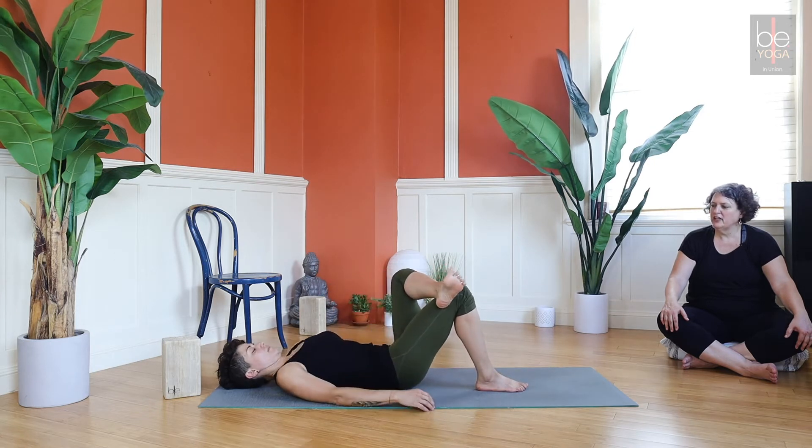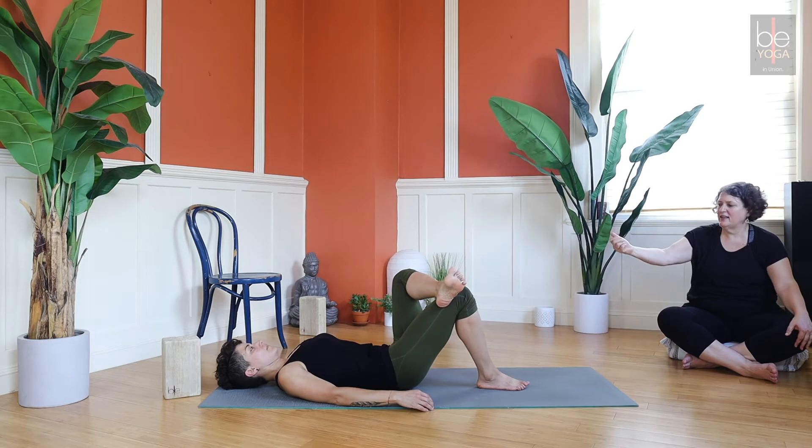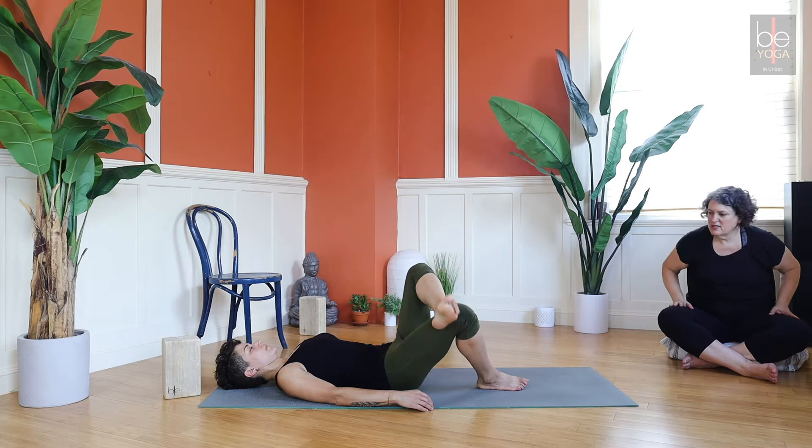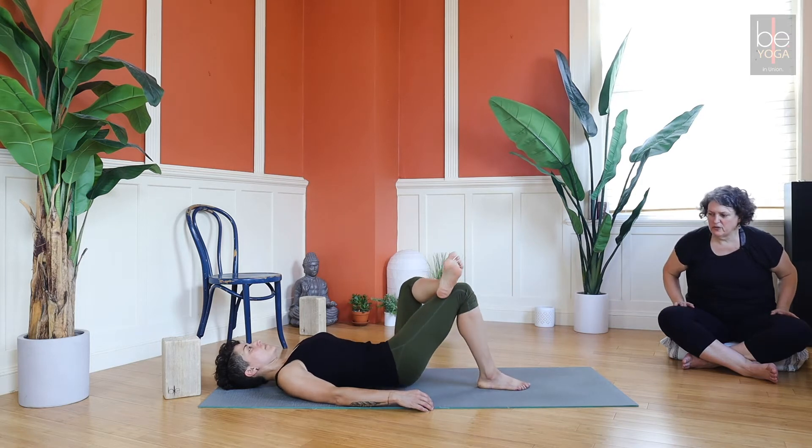Bring your right foot back, sole of the foot on the floor, left ankle crosses over the right knee. Flex that foot and send that left knee away from you. You can rock your hips a little side to side — it might feel good, a little bit of a twist into your spine.